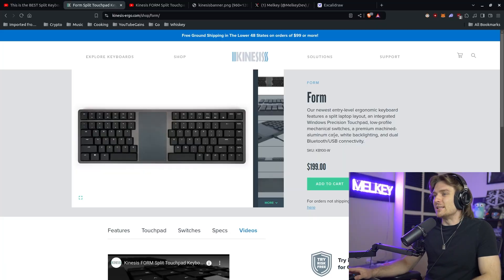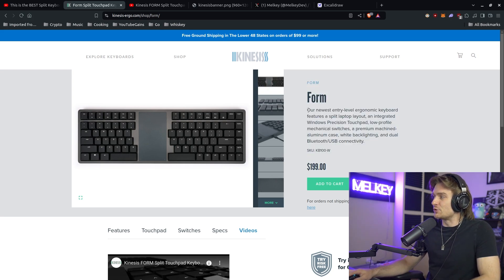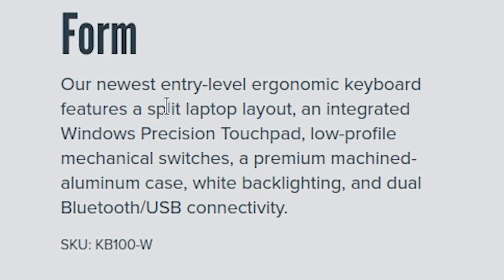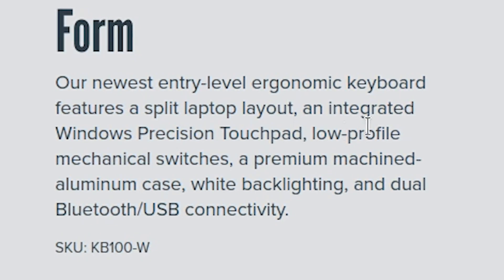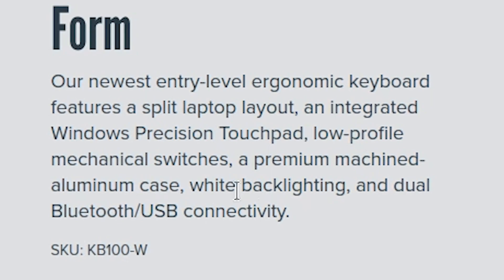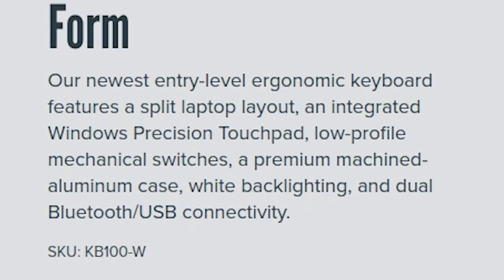Before I plug it in and experiment with it, let's actually take one of these keycaps out and see what we're dealing with. We've got some red switches underneath. Jumping back into the Kinesis Form, it is $199 USD. As the description reads: our newest entry-level ergonomic keyboard features a split laptop layout, an integrated Windows Precision touchpad, low-profile mechanical switches, a premium machined aluminum case, white backlighting, and dual Bluetooth/USB connectivity.